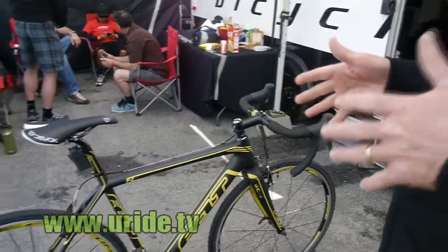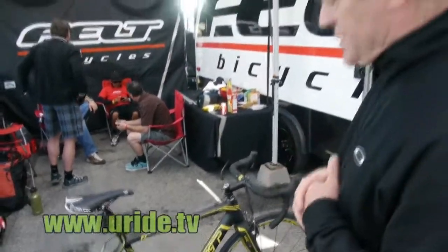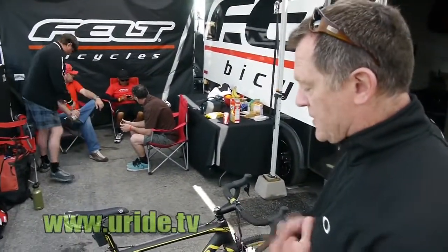Our pro athlete Ryan Trabon will take you on it in the fall. So it was a natural for us, and we're really excited to show you this thing today.